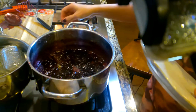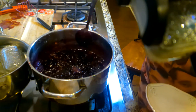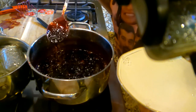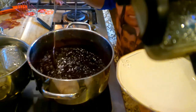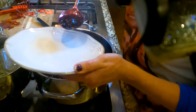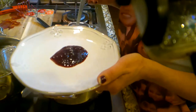Our blackberry jam has reached 220 degrees. You see how it's condensed down from the side a good bit — look how beautiful it is. I'm going to do the same thing: put some on a saucer, put it in the freezer for one minute.